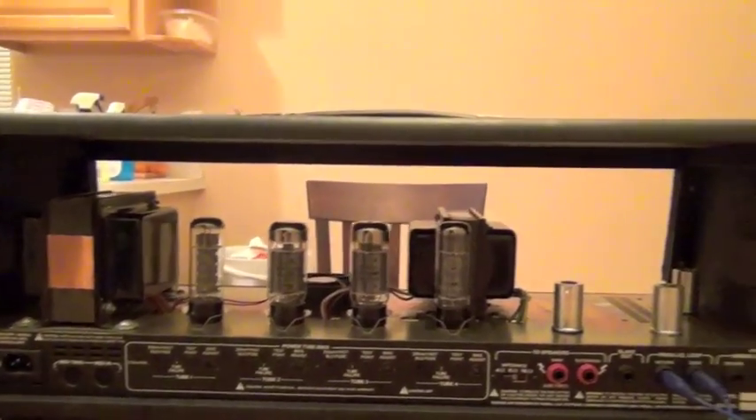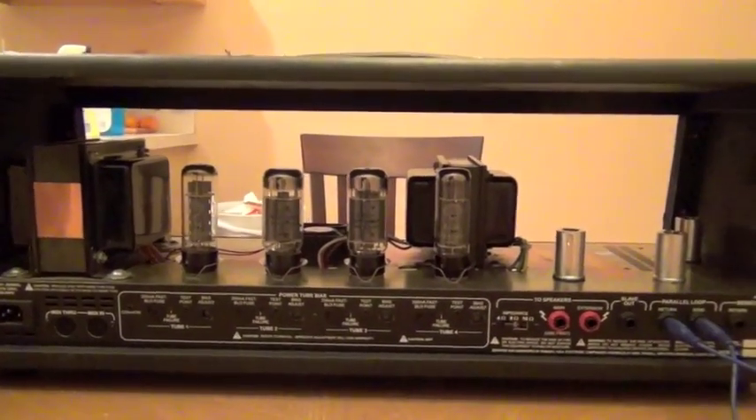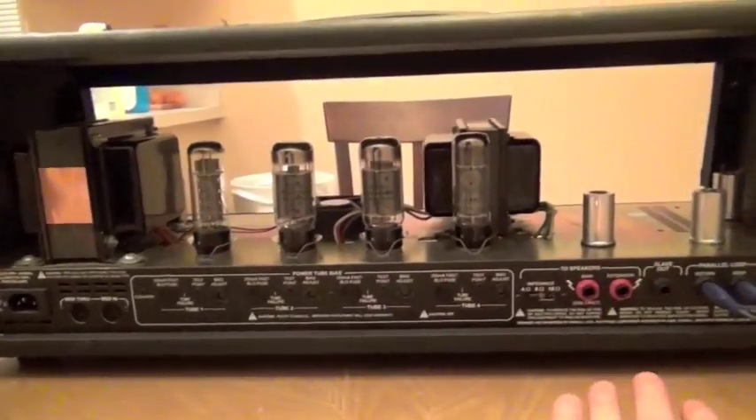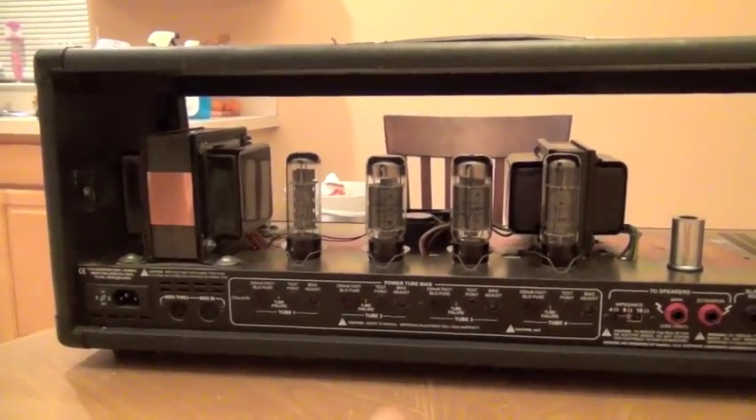What you're seeing now is the front and the back removed, and you can clearly see the transformers, the power tubes, all that kind of stuff. What we're going to do is pop some screws out from the bottom of this, and that's going to free up our amp itself. We're going to pull it out of the wood shell.